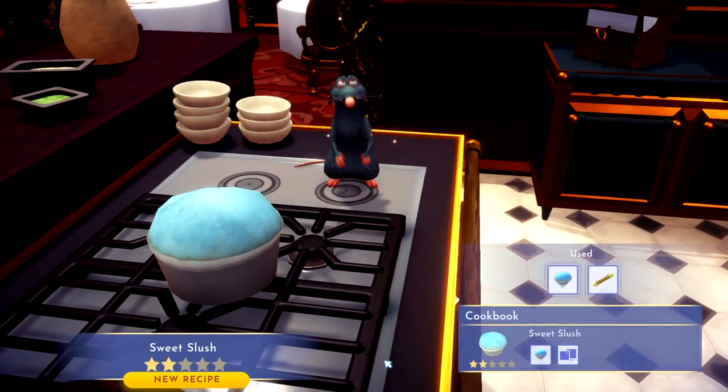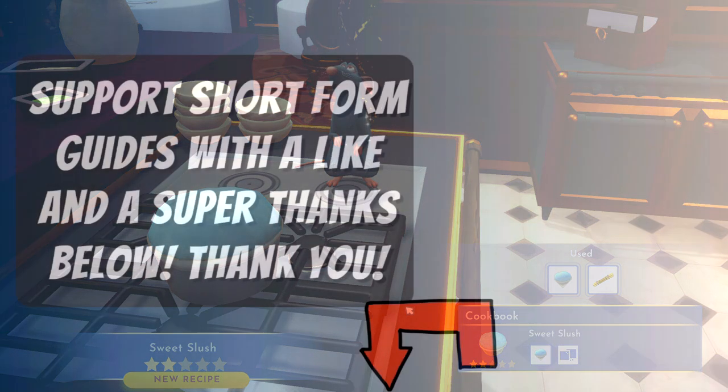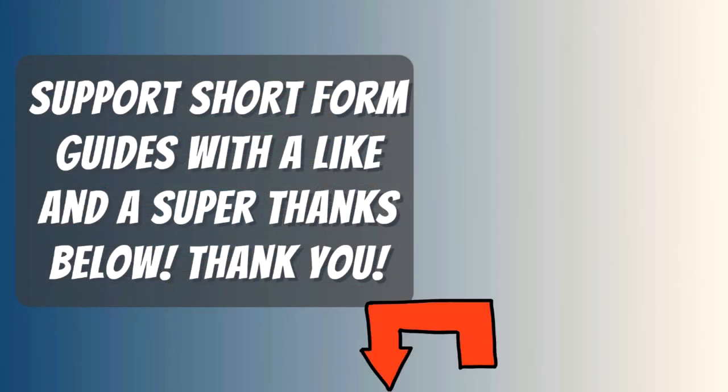If this video helps you, please like it and don't subscribe to me. Thanks for watching. I hope my video helped you. If it did, please return the favor by leaving me a big fat like and a comment so I outrank those useless let's players with 20 minute videos.